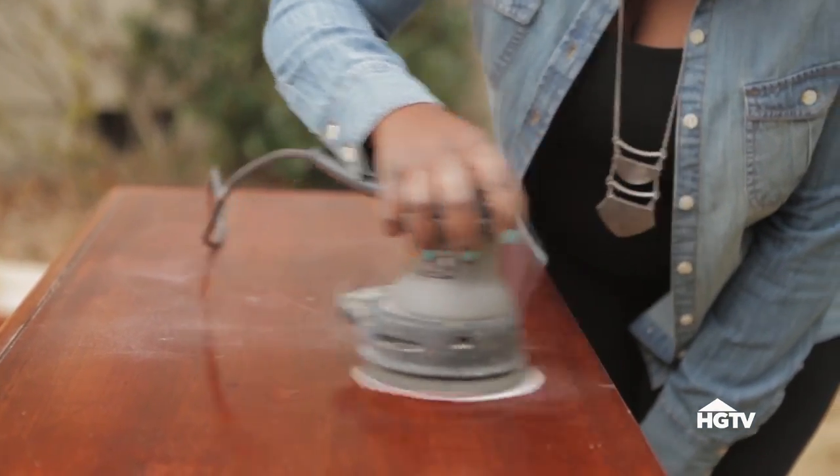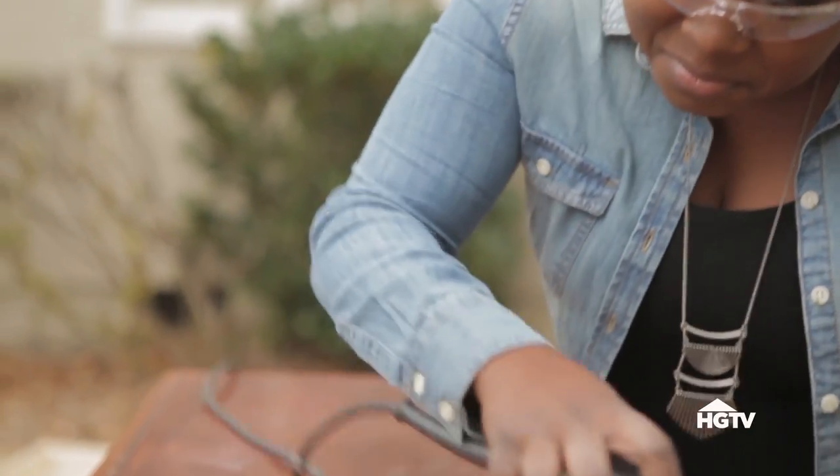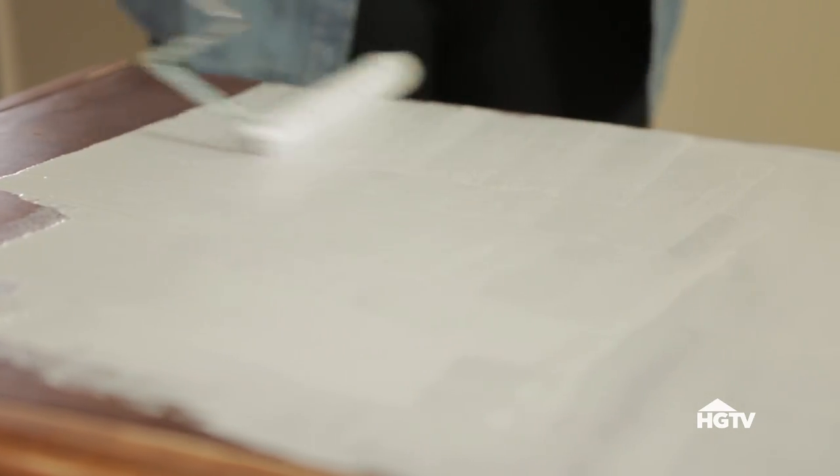Start by giving the dresser a light sanding to help the paint adhere. Wipe the dresser down and roll on a coat of primer.